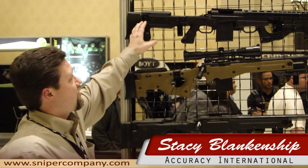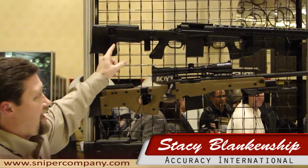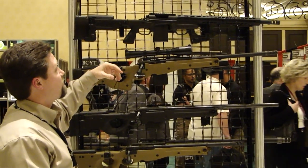Introducing from the top here on the line, AICS — one of our new chassis. It's going to be the AX series, and it's going to resemble the AX rifle, as you see. We have several different bag options. Stand by for more updates on that.